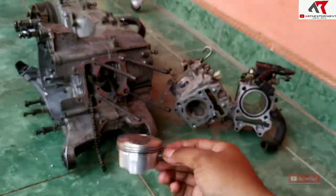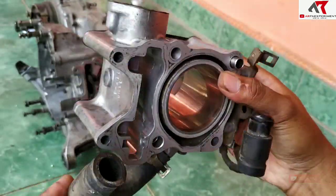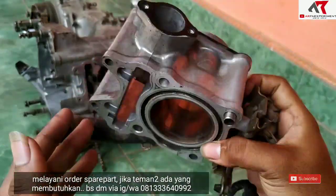Ini kondisi blok silindernya, NPP kemarin. Silindernya NPP. Ini juga alhamdulillah tidak ada baret yang berarti, maksudnya baret normal.